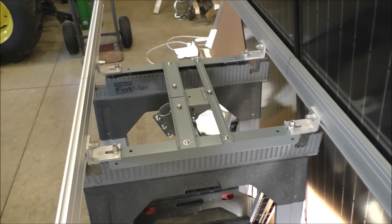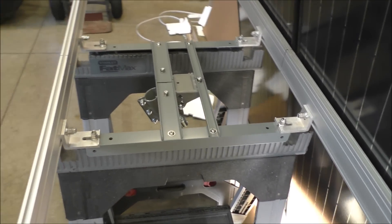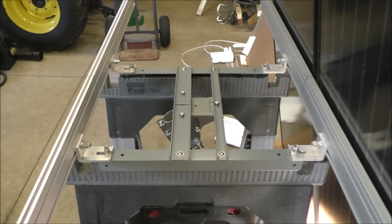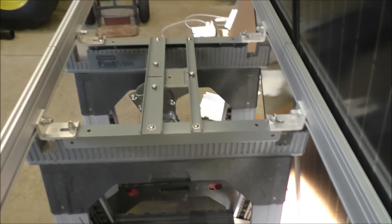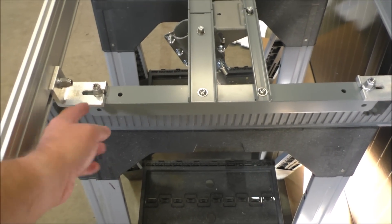He lives in Colorado where they have a steady 50 to 60 mile-an-hour winds — he's seen 95 and 110. He lives right on top of a mountain in Colorado, about 20 minutes from Denver. Super great company, and it's stout — 316 aluminum.